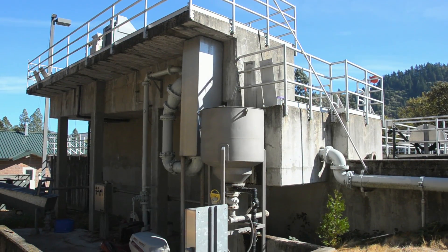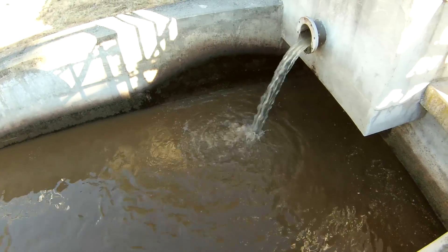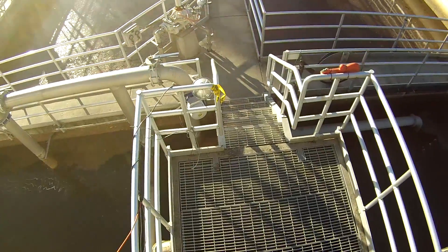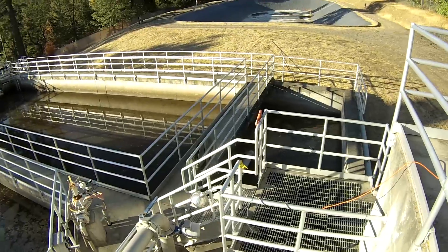Next, the flow goes through a small clarifier which filters grit, then into two contact basins. From the basins, it flows into the two sequential batch reactors.